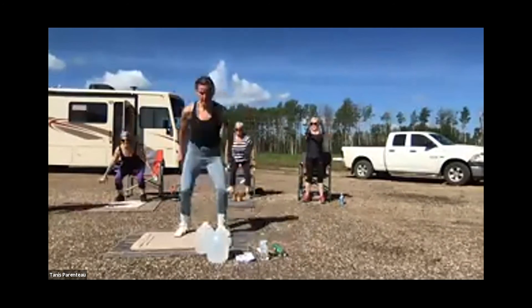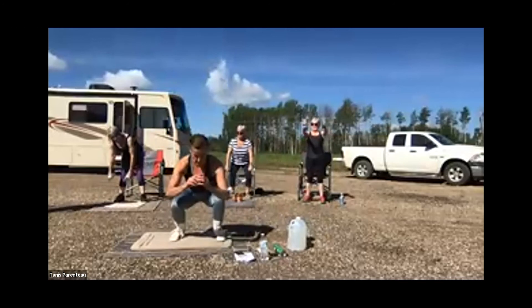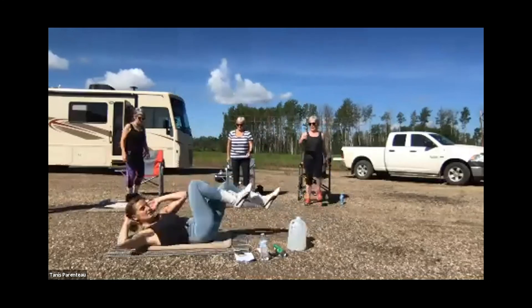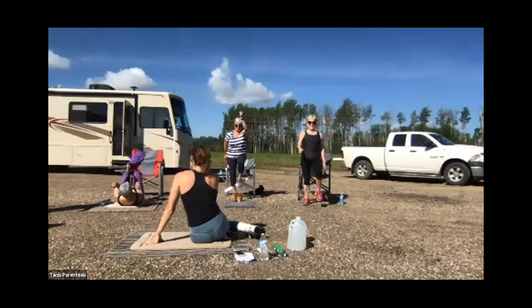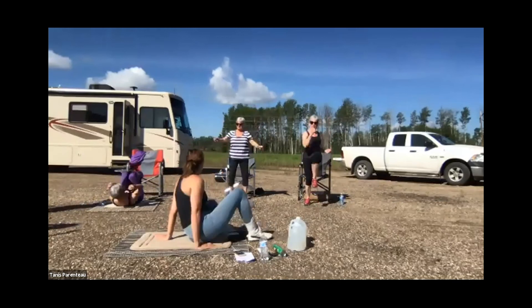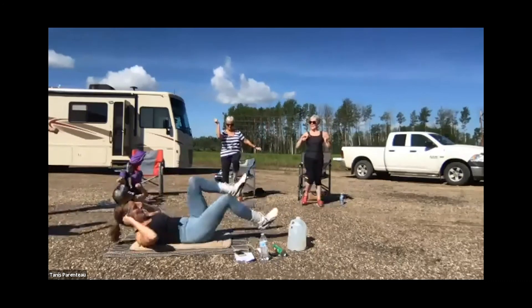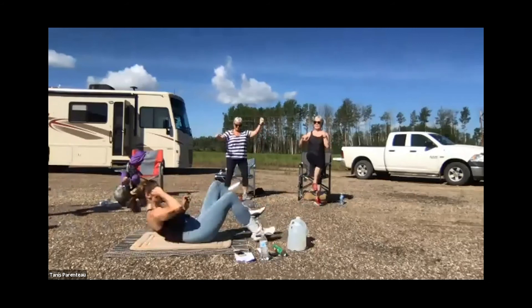We're going to go into our bicycles and mountain climber combo. If you're standing, you can just do this marching move — suck your belly button in. If you're on the ground, we're going to do four bicycles — one, two, three, four — flip over, four mountain climbers. You can do elbows to knee too. You can stay on the ground and just do bicycles. Or do the hard version. Just make sure you flip opposite ways to keep it even on your core.